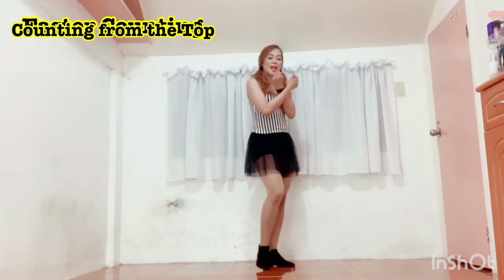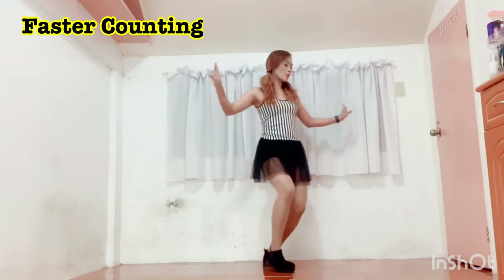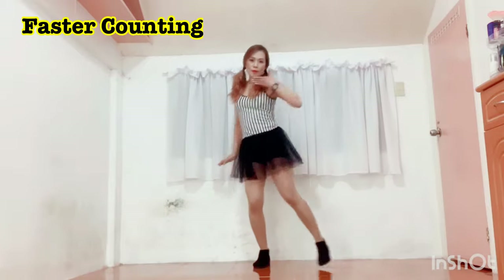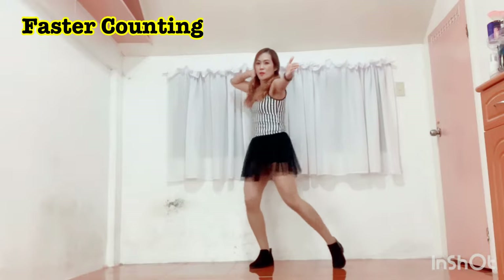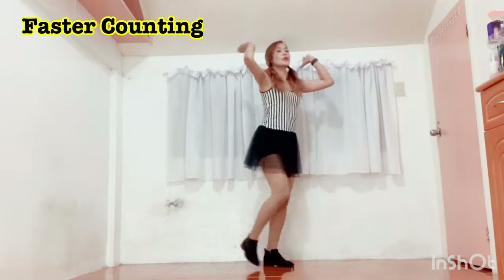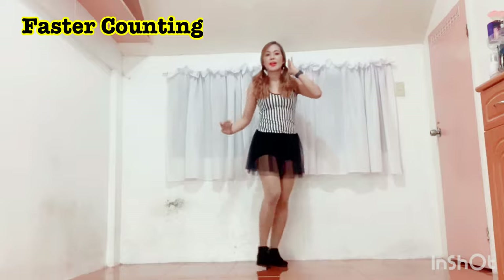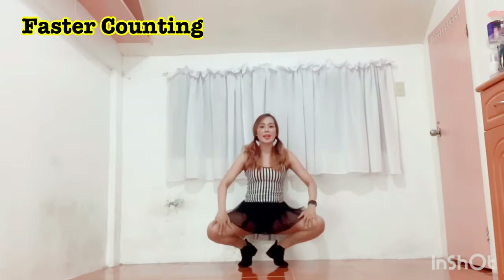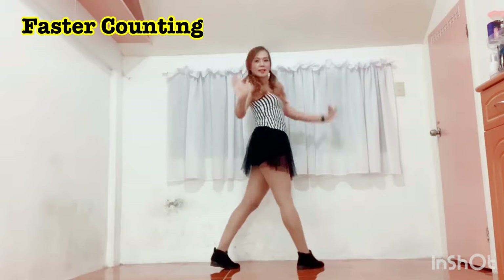5, 6, 7, 8 — pat. And 1, 2, 3, 4. 1, 2, 3, 4. And 1, 2, 3, 4. And 1, 2, 3, 4. And 1, and 2, 3. And 1, 2, 3, 4. And 1, 2. And tap, tap, tap. And pat. And 1, 2, 3. And up, and turn. And tap, tap, tap. And pat, tap.